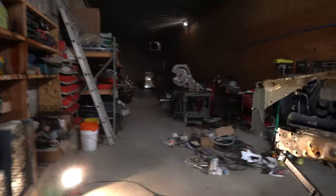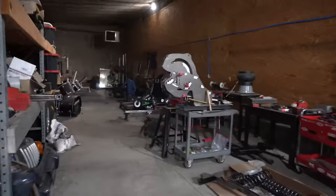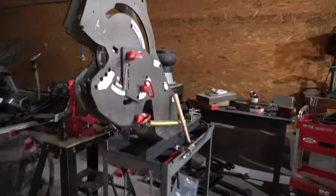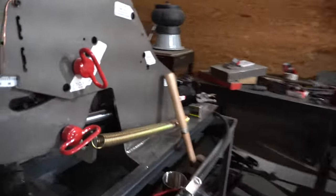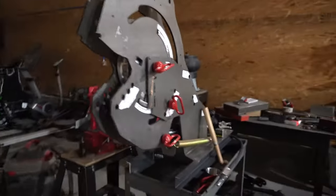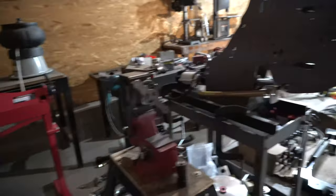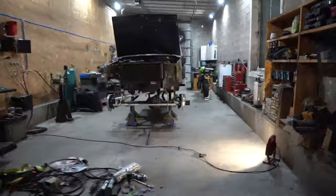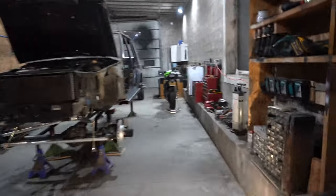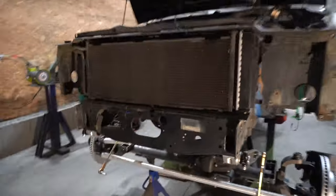I finally just got a tube bender — a Rogue Fab bender and a tube notcher. I welded it together maybe a month ago and I've used it on one project so far and had a lot of fun. I'm going to build a front bumper for the White Jeep partly to help me think through what I want to do for the Blue Jeep's front bumper and hopefully tie in the front end.